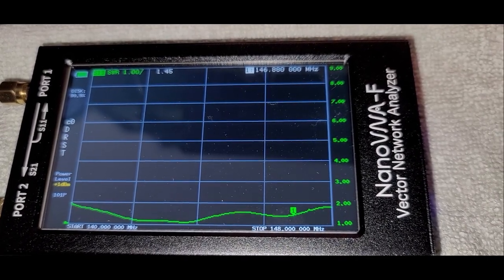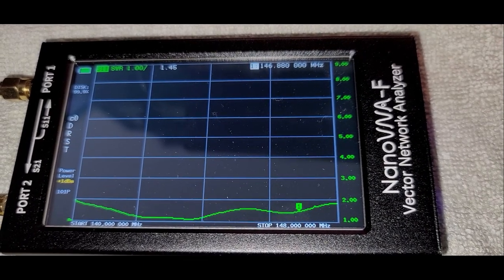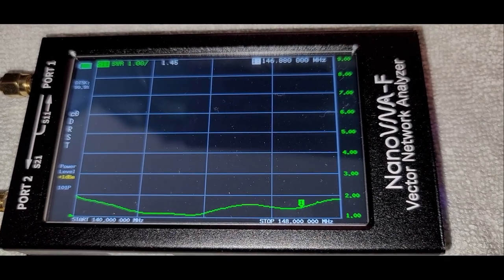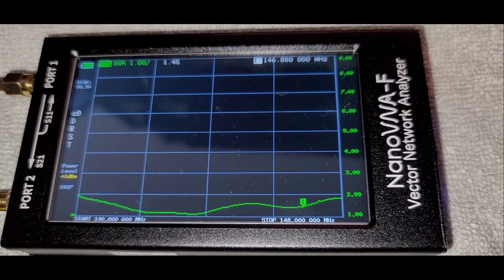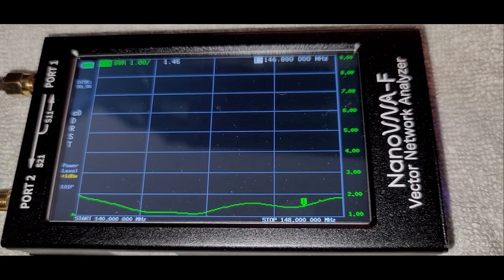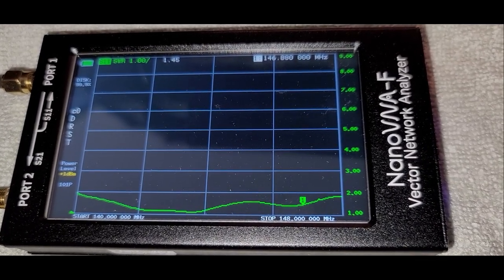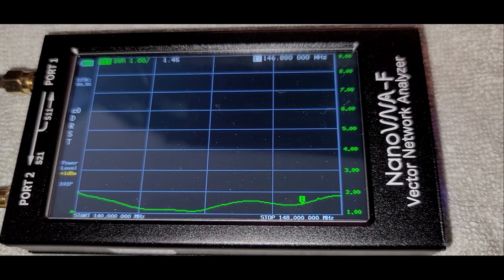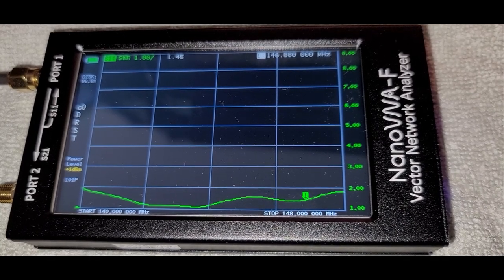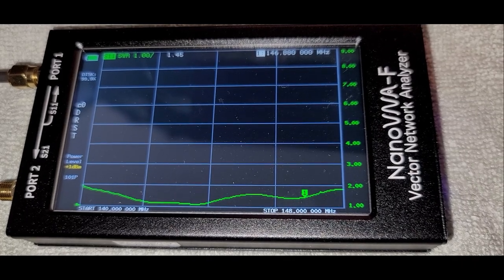We're back and as you can see at our target frequency 146.880, it's 1.45 to one — not bad at all. About 120 feet of LMR-400 cable and an A/B switch in the way there. So that'll probably do it for today. We'll maybe revisit this in the spring when the weather's a little bit nicer and it's not quite so cold outside, but that'll do it for the two-meter 10-element Yagi. This is Chris KY4CKP for Lake Cumberland Amateur Radio Association, 73.